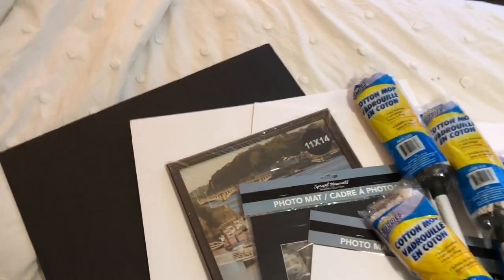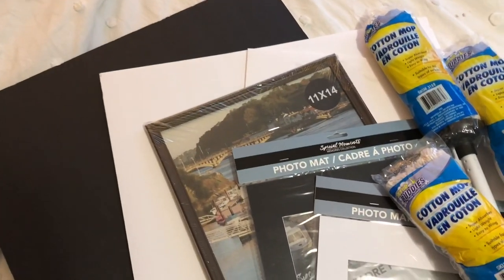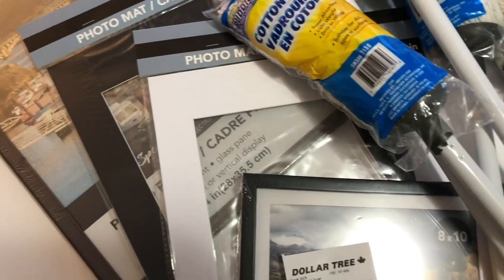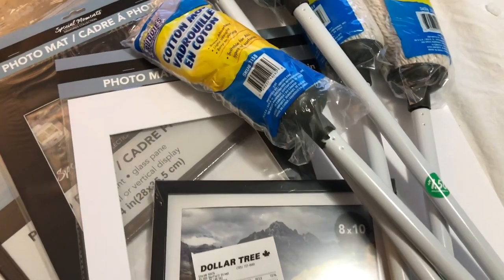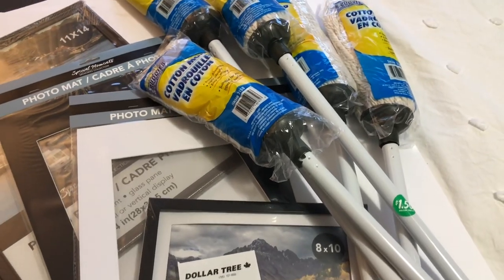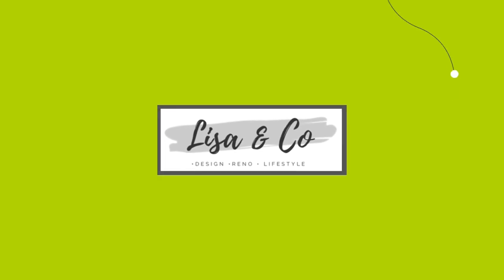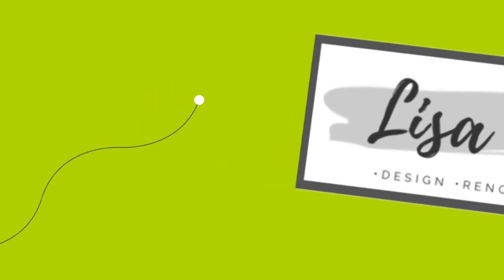Today we are going to be making some really large Dollar Tree Christmas decor using easy-to-find items from Dollar Tree. If you love budget-friendly DIY design and decor, I hope you'll consider hitting that subscribe button so you'll know every time we upload a video.